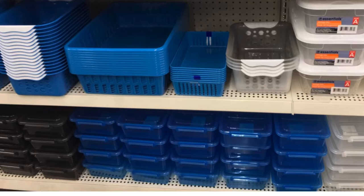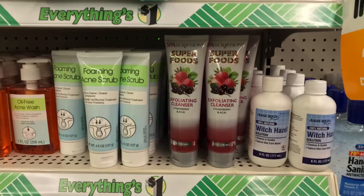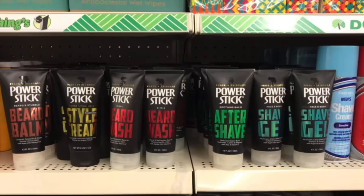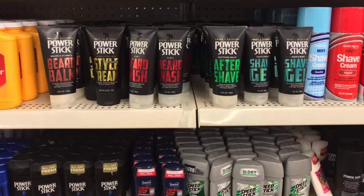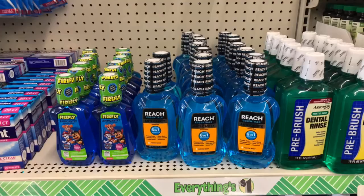Subscription Superfoods had this exfoliating cleanser — a big huge bottle of that. And Power Stick for the men — this is a great find. They had the Speed Stick deodorant to go with it, and Reach mouthwash. If you watch my Walmart walkthrough, you'll see how much mouthwash is at Walmart, so Reach at the Dollar Tree for a buck is a great deal.